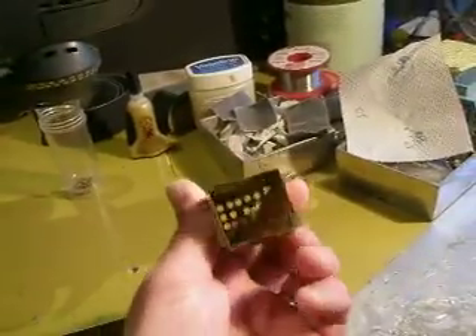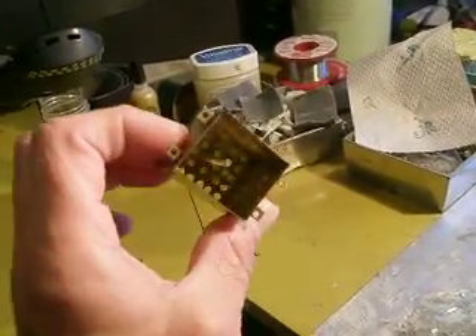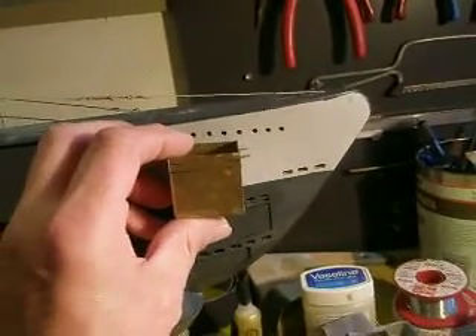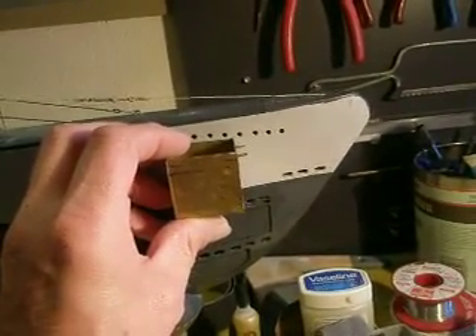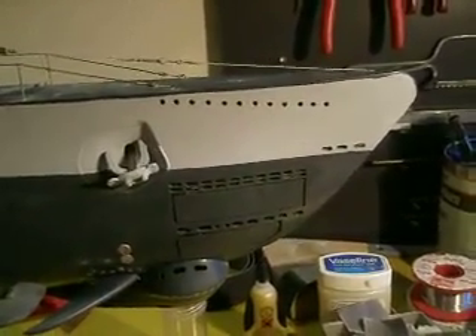I had a weight issue with this boat. She tended to roll over. I had made a little container and the pieces of lead were inside, but the issue was she was positioned above the waterline. With submarines, you try to get all the weight, if possible, below the waterline.